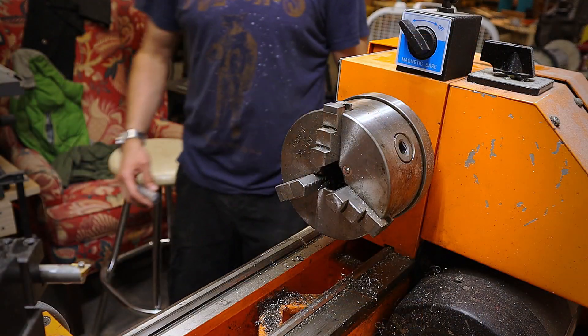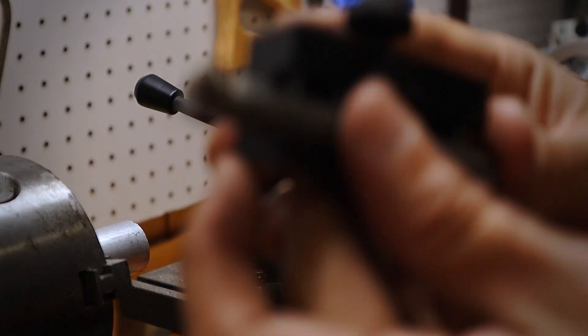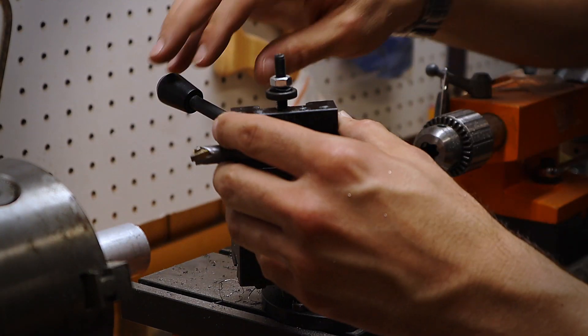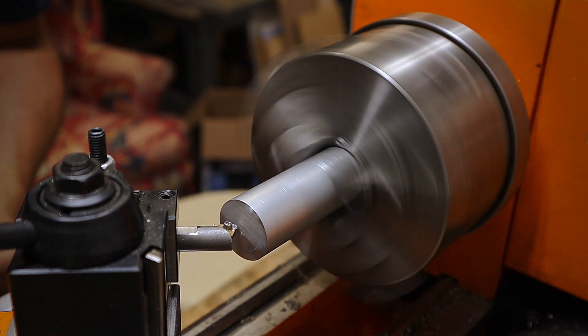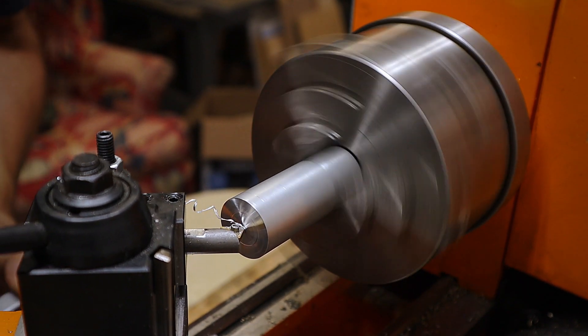Now that the piece is cut, it's time to mount it into the lathe. I'm using a carbide tip cutting tool for the job — not necessary, but it's nice to cut with. The first thing I do is face the end of the metal. Facing is just a fancy way of saying that you're making the end of the piece flat and perpendicular to the lathe axis.